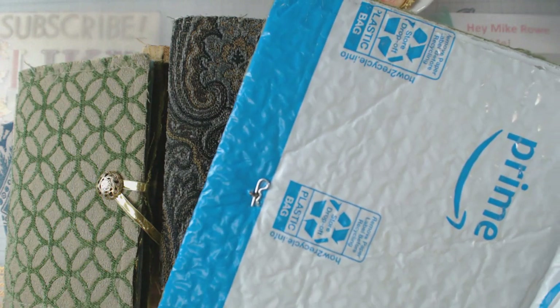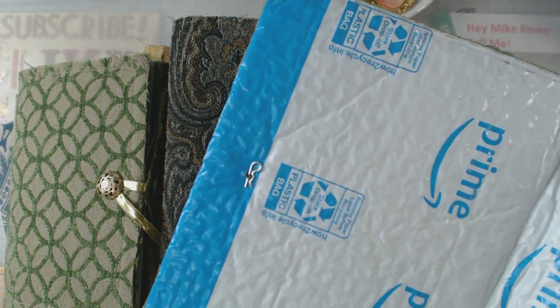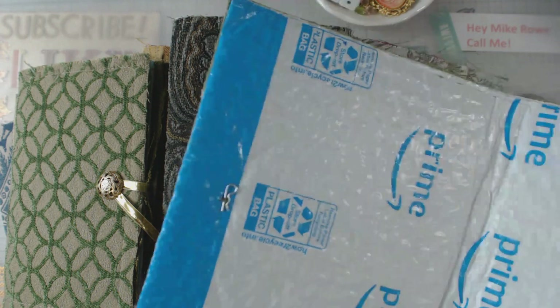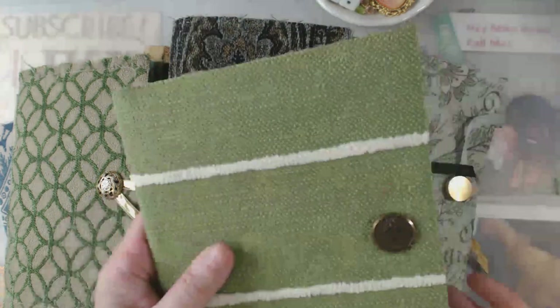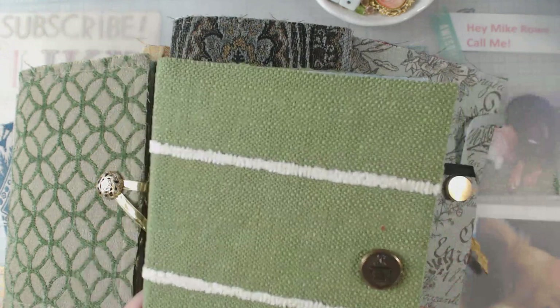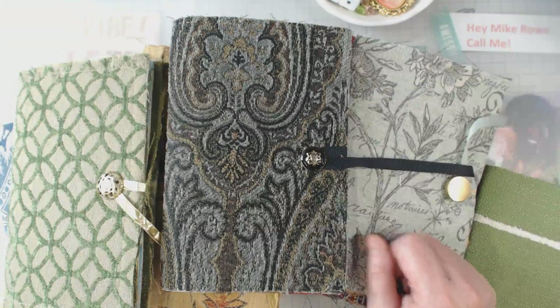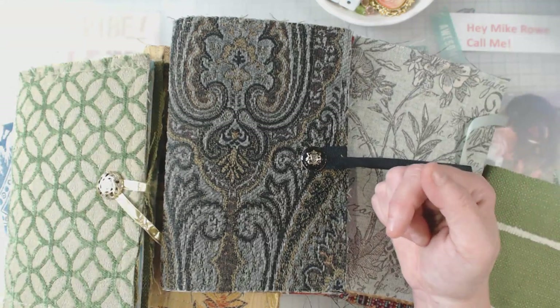Don't forget — go get yourself some little cotter keys. They're cheap, cheap, cheap — I think I paid maybe 30 cents for each one of them. They will help you keep your little button in place and you can use up all those buttons too.